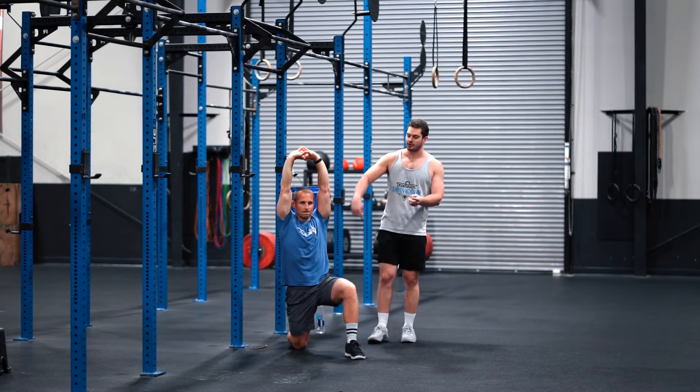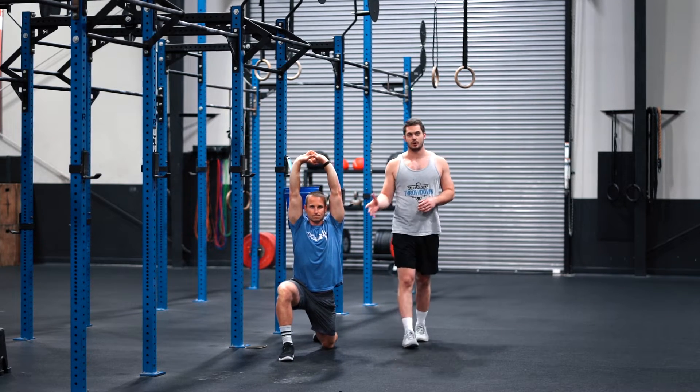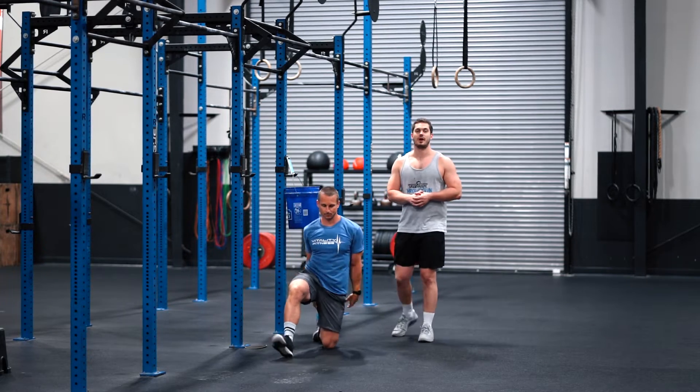Once that 90 seconds is over, he's going to switch, get into the opposite lunge form, and hold that for 90 seconds as well. Once that is complete, we'll move on to couch stretch.